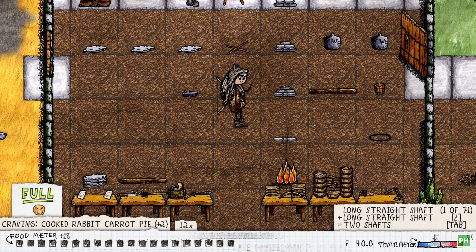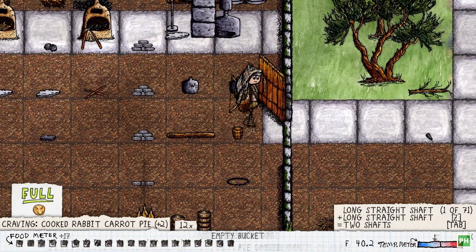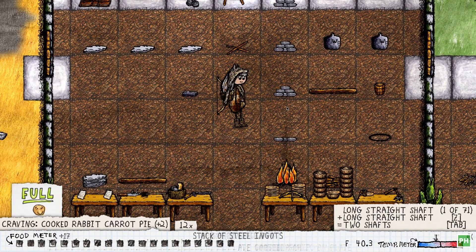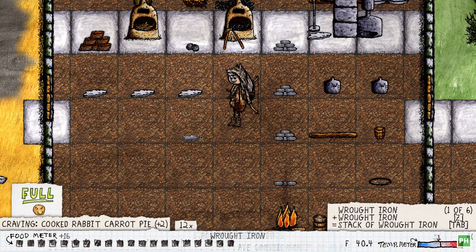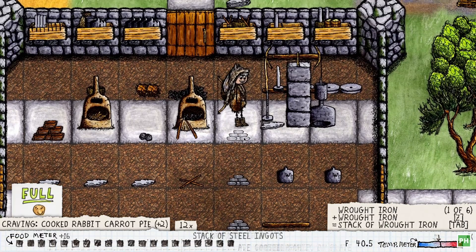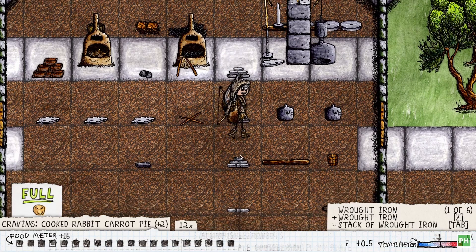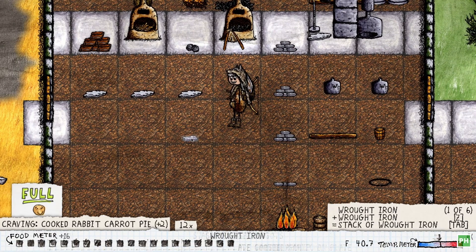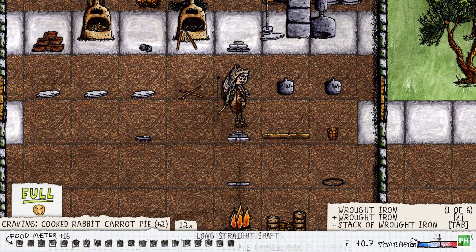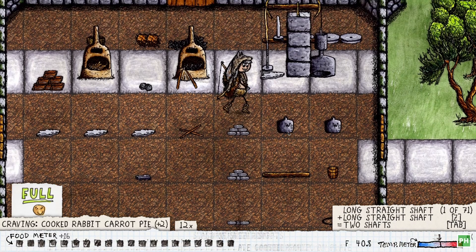Hello everyone, welcome back to Eve to Engines, this is episode 7, and today we are going to be making our first engine. For this project you're going to need a total of 18 iron. You'll need to keep one as raw iron to turn into a tank, and then you'll need another 17 pieces which you're going to turn into steel — 17 steel ingots and one piece of iron for a tank.